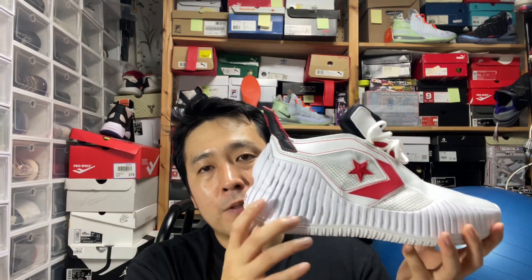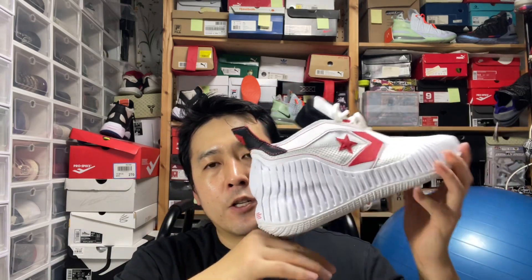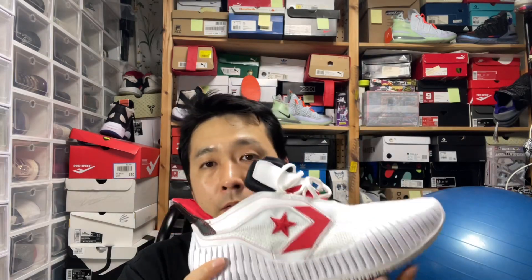The heel CX foam does the job nicely in terms of stepping comfort and shock absorption. It's nicely rounded, so you have this nice smooth transition from heel to toe. On the forefoot, they have a zoom air unit, and it's surrounded by what I believe is also CX foam, with a very thick ortholite strobel board and also an ortholite insole. First time you wear the shoe, you'll feel the softness and plushiness of the ortholite. Once you lace up and walk around, you will feel the CX foam in action and the zoom air working on certain pivotal points.